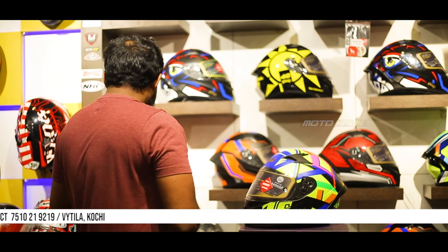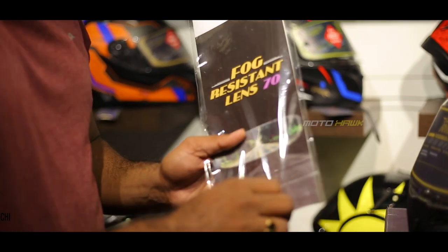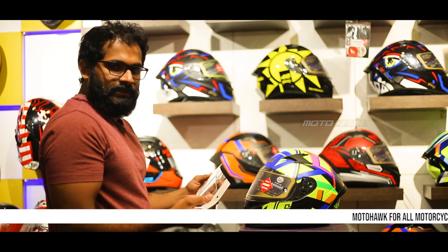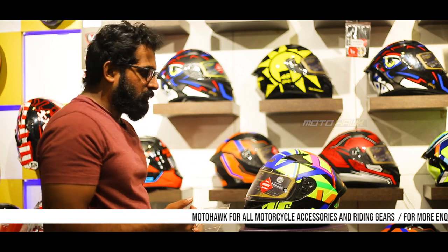Some visors are available with a separate anti-fog insert. The price range is around ₹8.99 for the anti-fog. You just lock it into place, and there are no fog issues. This is why we use the anti-fog.